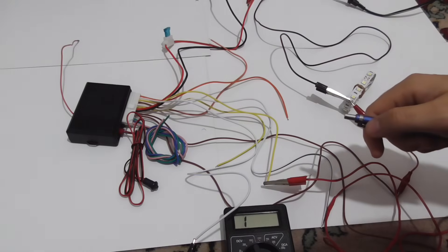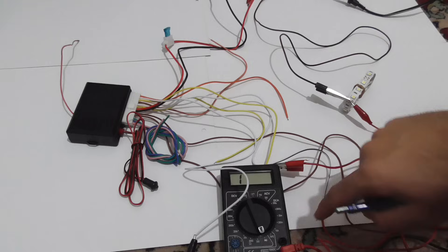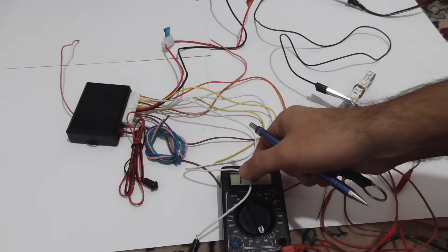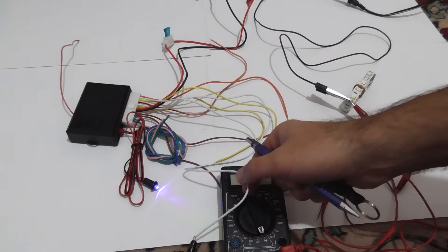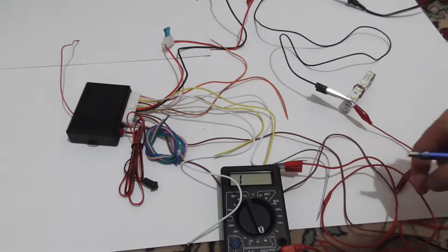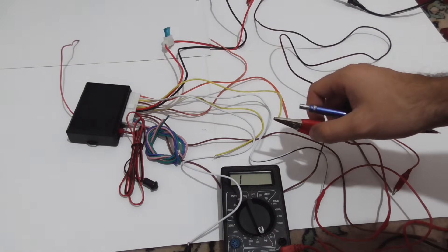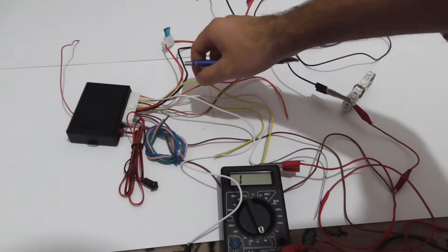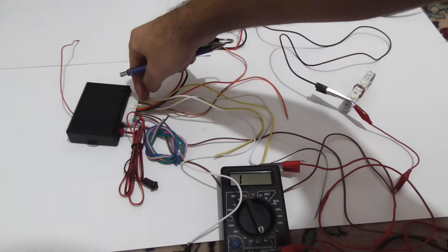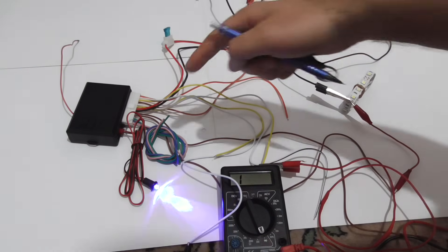Now let's check for conductivity. The multimeter is set to measure conductivity — it's at the diode setting. One lead of the multimeter is connected to the first white from the top, and the other lead is connected to the first yellow from the top. So we have two units: orange, white, yellow on top, and orange, white, yellow on the bottom.